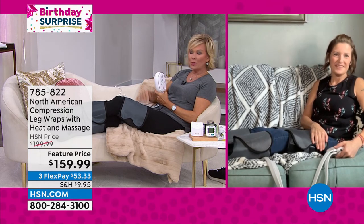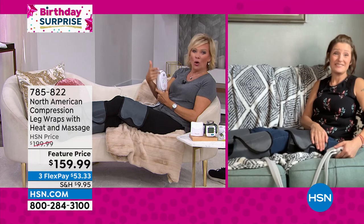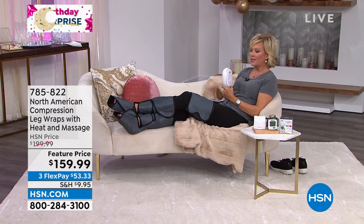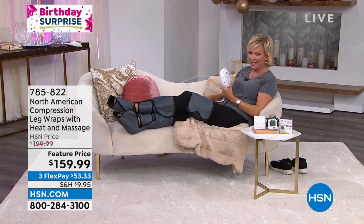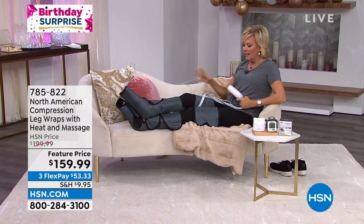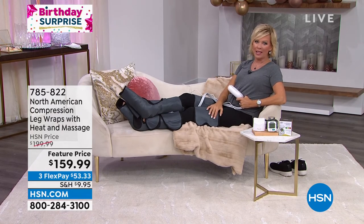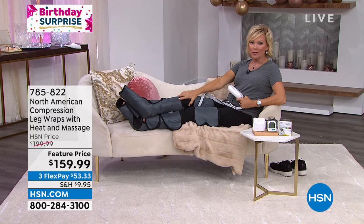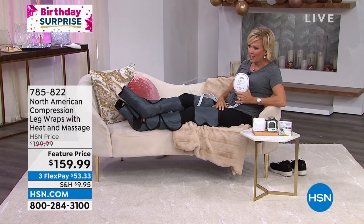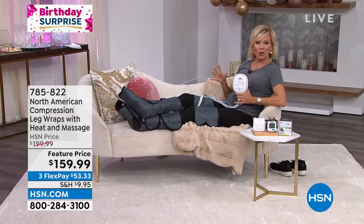This is perfect for somebody who A, doesn't like somebody to touch them, or doesn't like to spend money on it, or it's just too much for them to deal with and to squeeze into their lives. You're going to love this thing — it's one of my all time favorite things. I love massage, especially on my feet and my legs. If you've been thinking about it, do it while it's the special — $40 off during our birthday month. It's available on four flexes, or three with that HSN card, so it's around $40 or $50 per flex depending on which card you use.